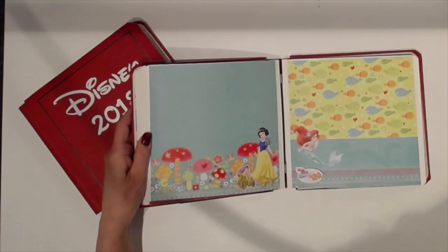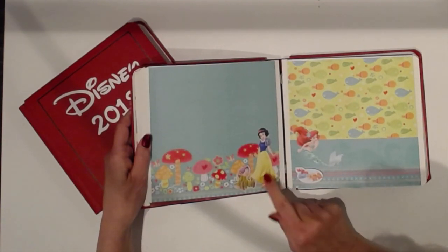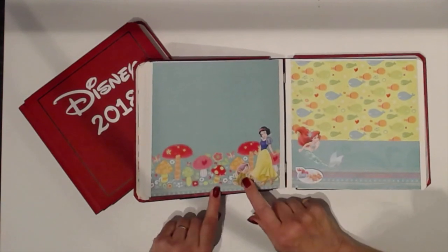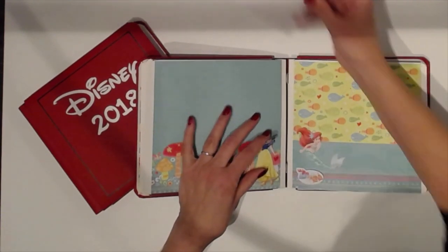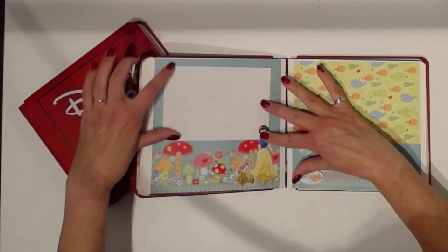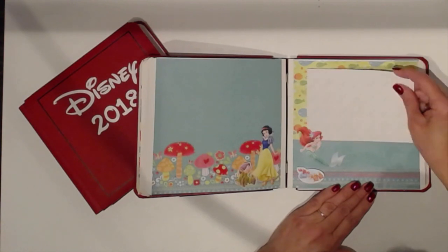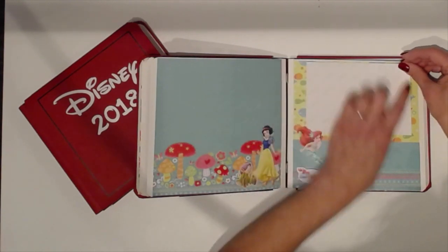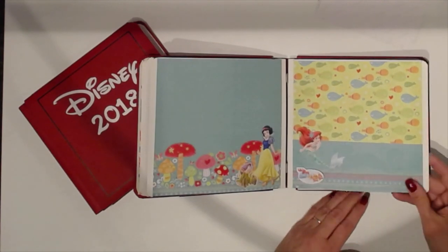Then we get back to princesses. We have Sleeping Beauty and Snow White. We have one of the doors, and I'm going to do some more print and cuts to add more characters along the bottom with a photo. What I've done is left the picture part of the character partially loose so that I'd be able to add a photo behind it and put corners on the other three sides. I did the same with Ariel — I'll be able to put the photo behind and add corners. I'll add some more fish or shells to the page to dress it up once I add the photos.